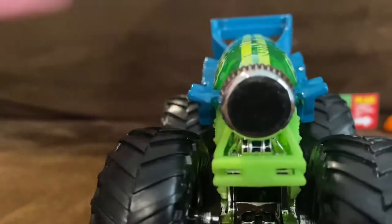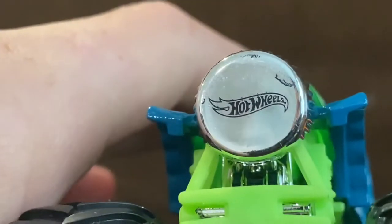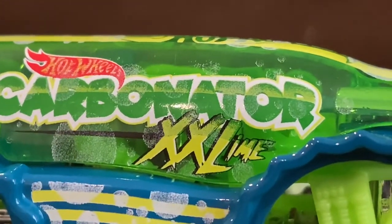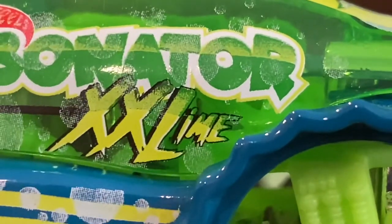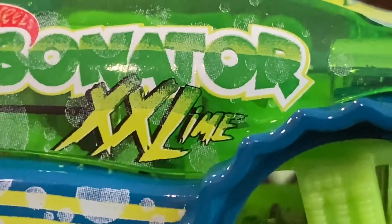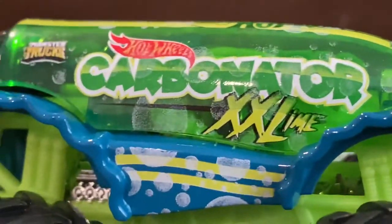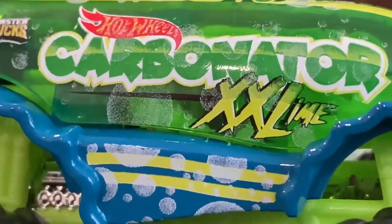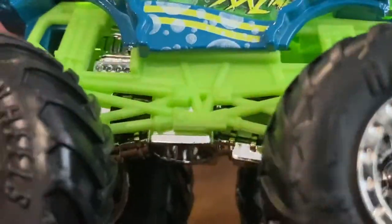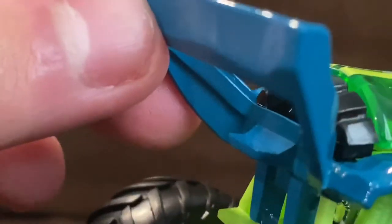On the front of the casting we have the Hot Wheels logo on the bottle cap, which looks pretty nice. On the side we have the Hot Wheels logo on top of the word Carbonator in green, and XXL with the word Lime on it. It's a bit confusing given the name is Carbonator XXL, but nonetheless interesting. We also have the Hot Wheels logo and some bubbles on the casting, along with a Lime Green Roll Cage, the Bottle Opener, and a Booster on the back.